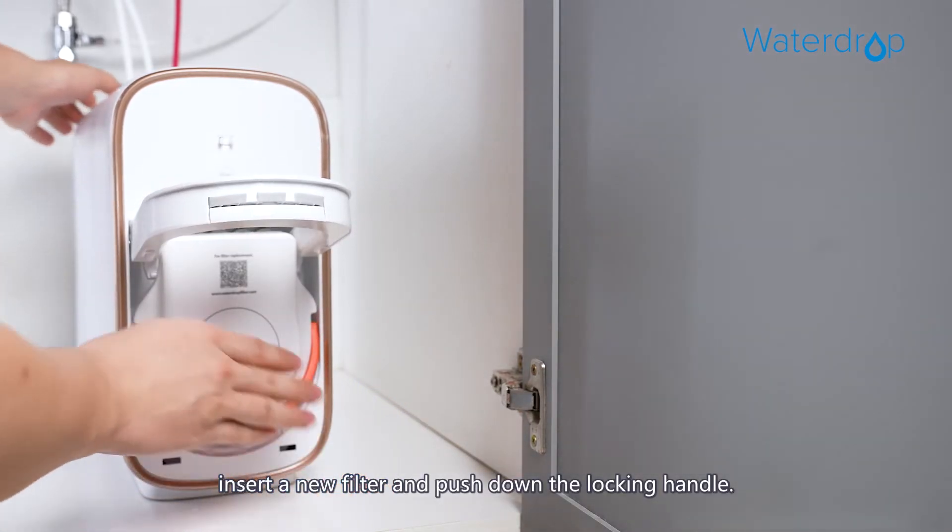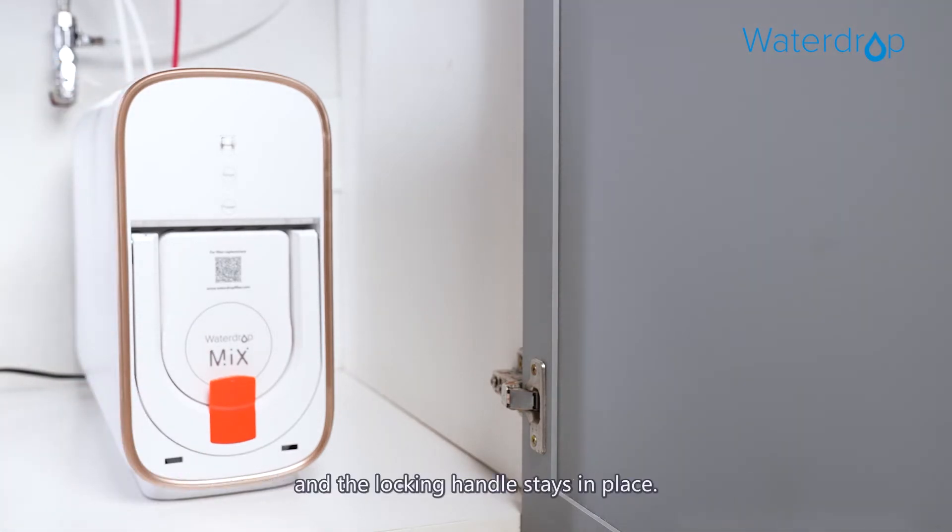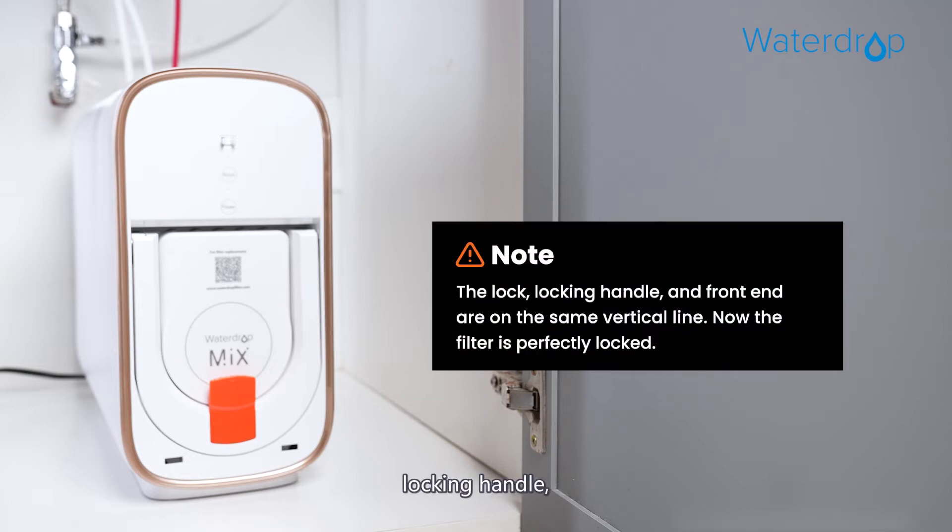Next, insert a new filter and push down the locking handle. You should press hard with your hand until you hear a snap and the locking handle stays in place. The locking handle and front end should be on the same vertical line.